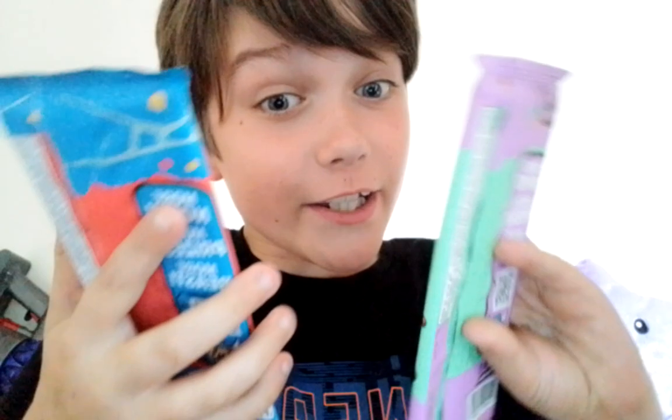Hi guys, it's Dane. Look, we got Mr Beast chocolate — Feastables! They dropped in the UK just a couple of days ago. So they've got their hands on the milk chocolate and the crunch bar.